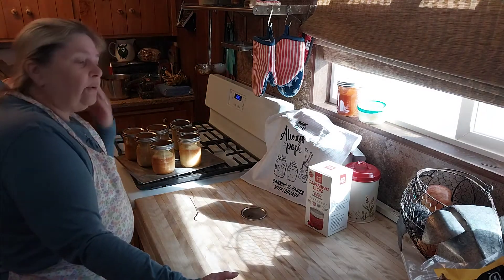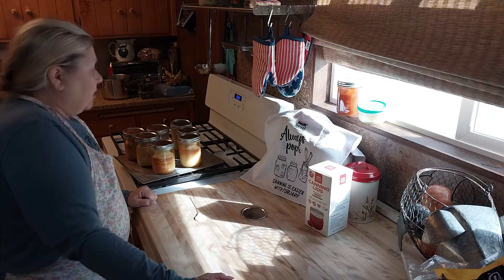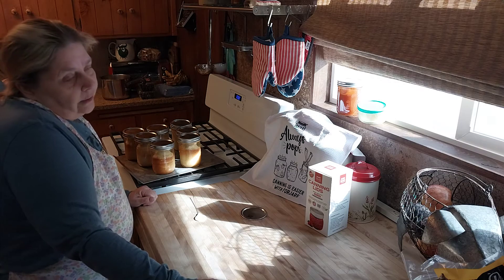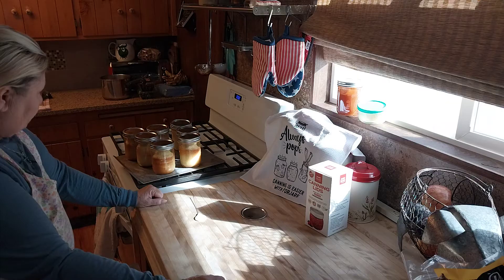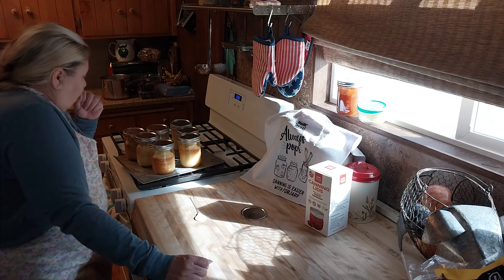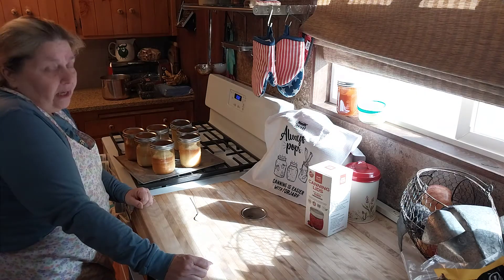I know a lot of people are like, 'Oh my gosh, you're going to kill your family because you didn't hot bath it or pressure can it.' No, you're not going to kill your family. So if you run out of time like I do — it's just the two of us — and I run out of time, this is perfect.